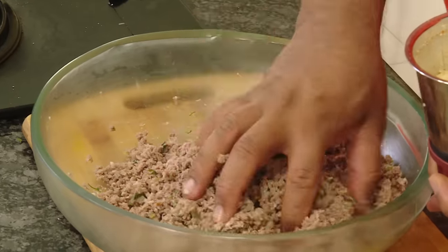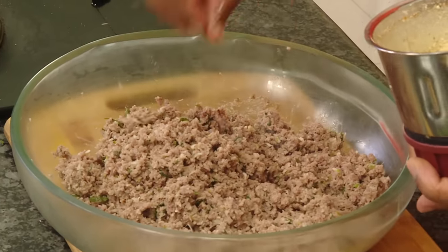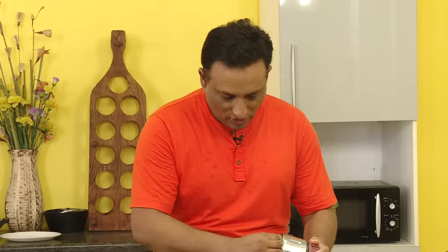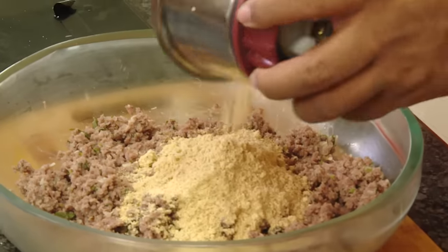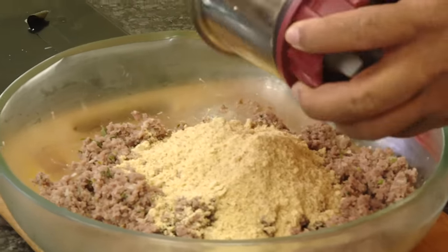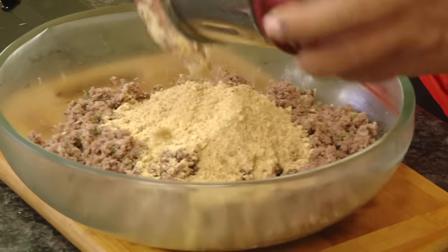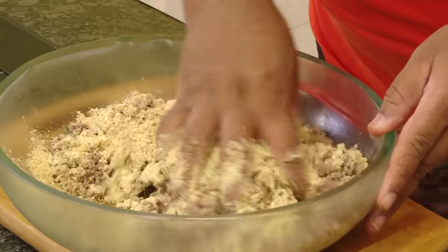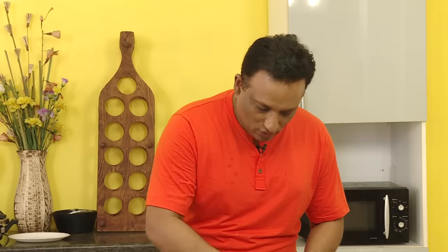Look at this meat — this has been coarsely ground. It has to be coarse; do not try to make it a fine paste. In this, the fried chana dal and all the masalas — the clove, fennel — this has got such a nice aroma. Now this will absorb whatever moisture is there and you will be able to get a good binding.